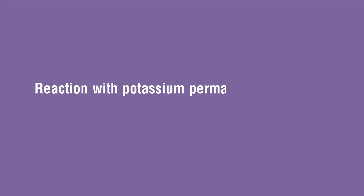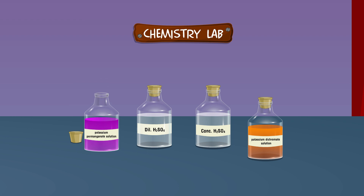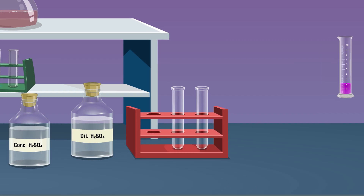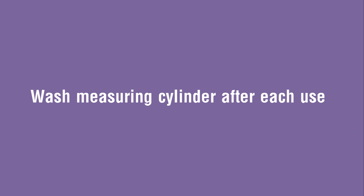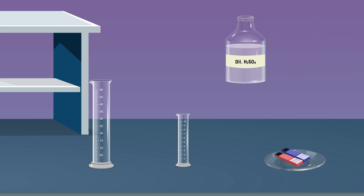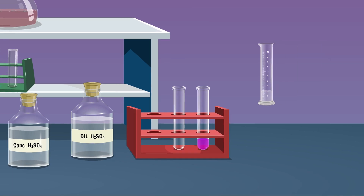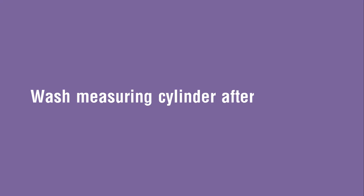Reaction with potassium permanganate solution and potassium dichromate solution. Take 2 ml of potassium permanganate solution in a measuring cylinder and pour it into a test tube. Wash the measuring cylinder after each use. Take 1 ml of dilute sulfuric acid in the measuring cylinder and pour it into the test tube containing the potassium permanganate solution.